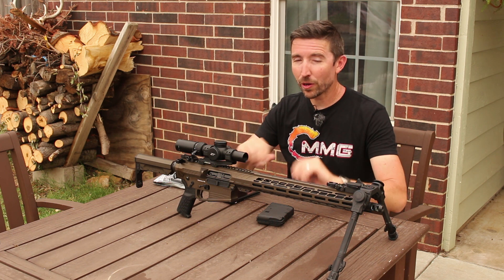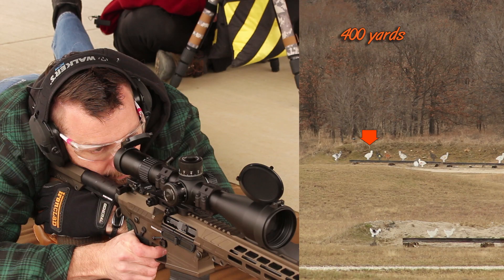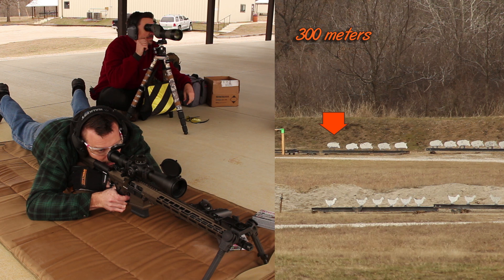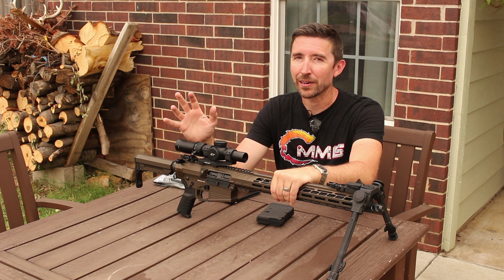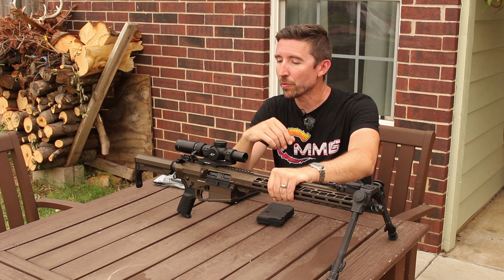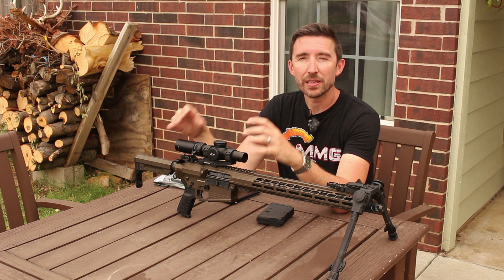Now let's talk about how I outfitted this particular rifle, why I chose some of the things on here, and how well they worked. I tried a couple different scopes on here. I did the Falcon Endura 3.5 to 25 by 56 — that was great and it was the real kind of party piece that showed how accurate this rifle was. We had no issues getting on target at longer distance; the rifle was up to it, and we were able to see very precisely and put those bullets exactly where we wanted, even though they're moving out kind of slow from this 16-inch barrel.